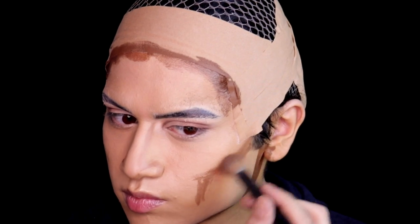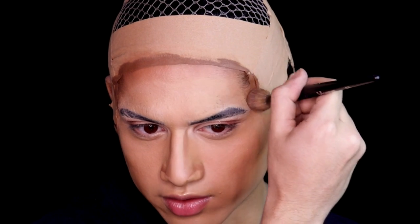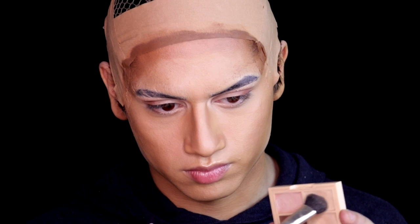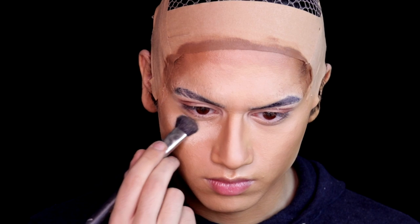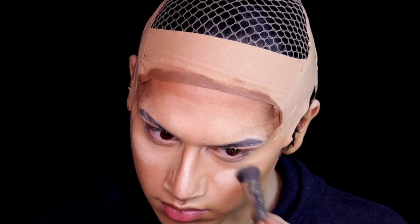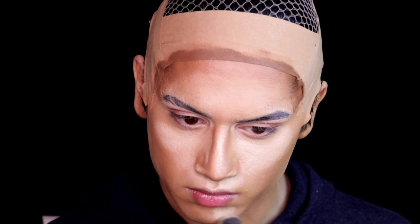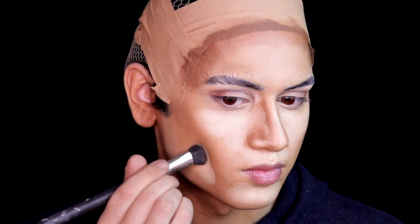Blend all of that contouring out. After it's all blended in very nicely, take a light concealer for the highlighted areas. Highlight the center of your face: underneath the eyes, cheekbones, nose, forehead, chin, jawline — and then blend it really well. That's the key here.